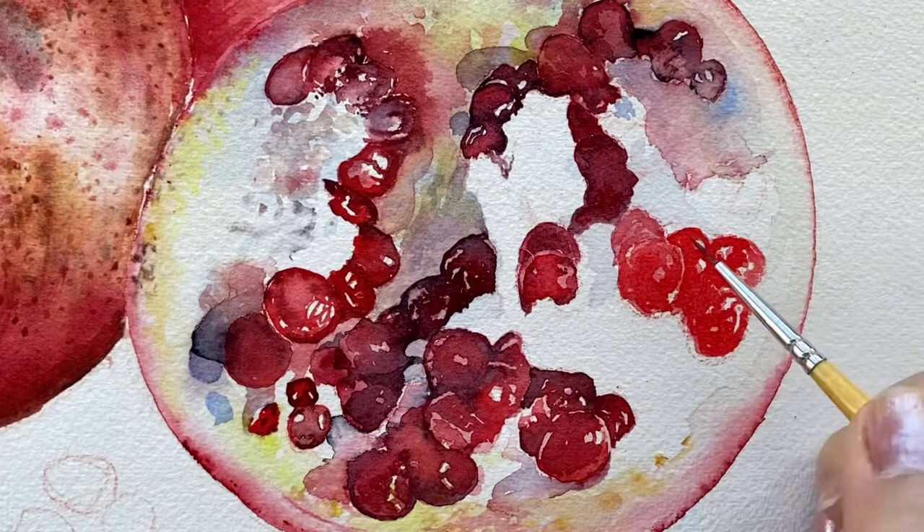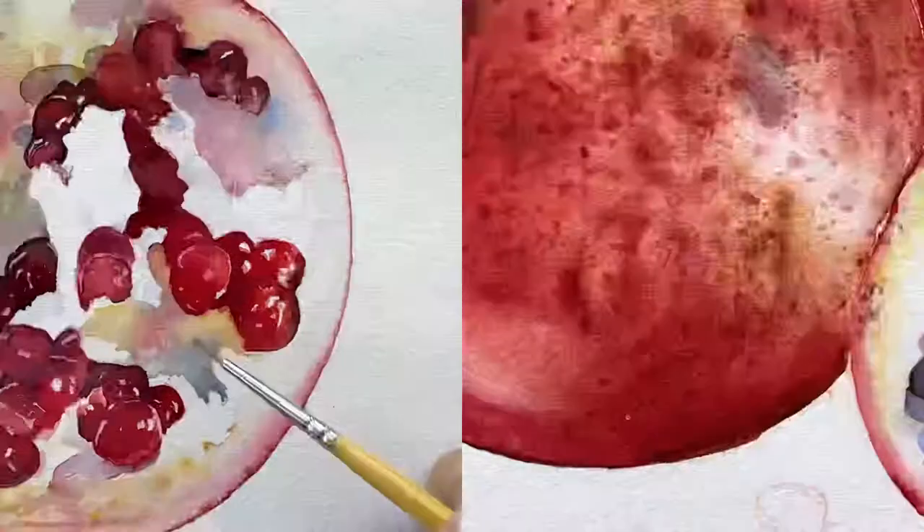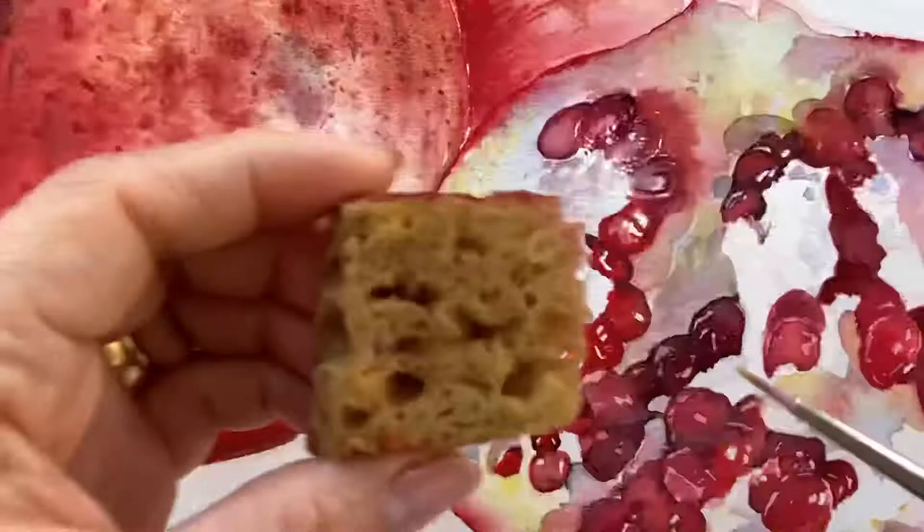While each aril is still wet, put a dab of dark red followed by indigo around the shaded area. We are also adding colors to redefine shadows onto the white fleshy surface of our pomegranate. Here's another way of doing this: use a sponge and lightly dab yellow ochre around the edge.